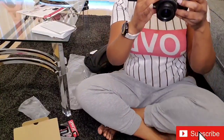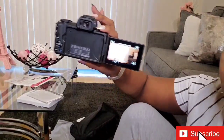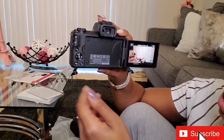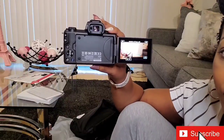Let's turn it on. I'm going to turn this way so y'all can see. Y'all — this picture already! I don't have the card in the camera yet, but it looks so much better than what I get from my phone.